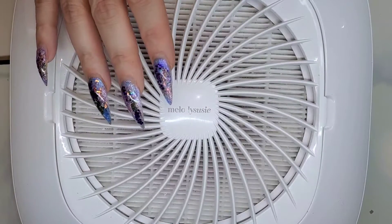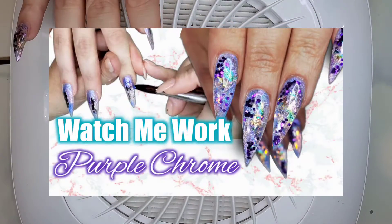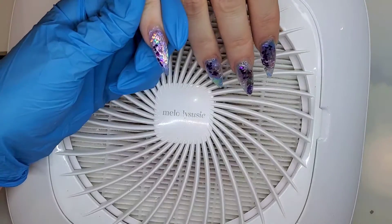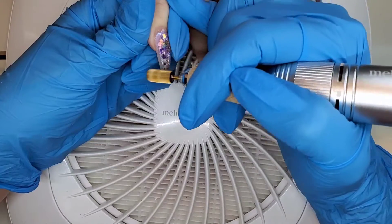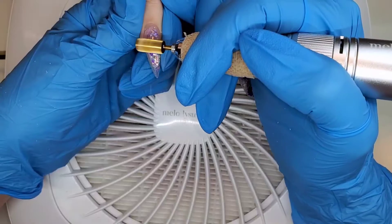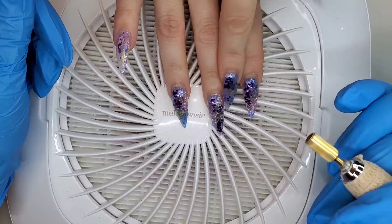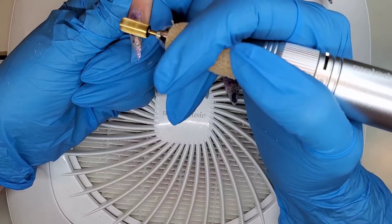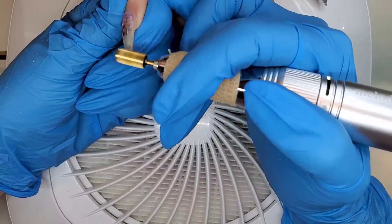All right guys, so we're starting off by removing her old set — I do have a watch me work on that one as well. It was really sad to remove this design because for both of us, to date, it was our favorite set we've done on her. This set just had so much dimension and the colors were so perfect together, so definitely check out that video. I'm going in with my 4x carbide bit and my Melody Susie e-file — I've got the scarlet one — and my dust collector underneath. I really like both of those Melody Susie products.